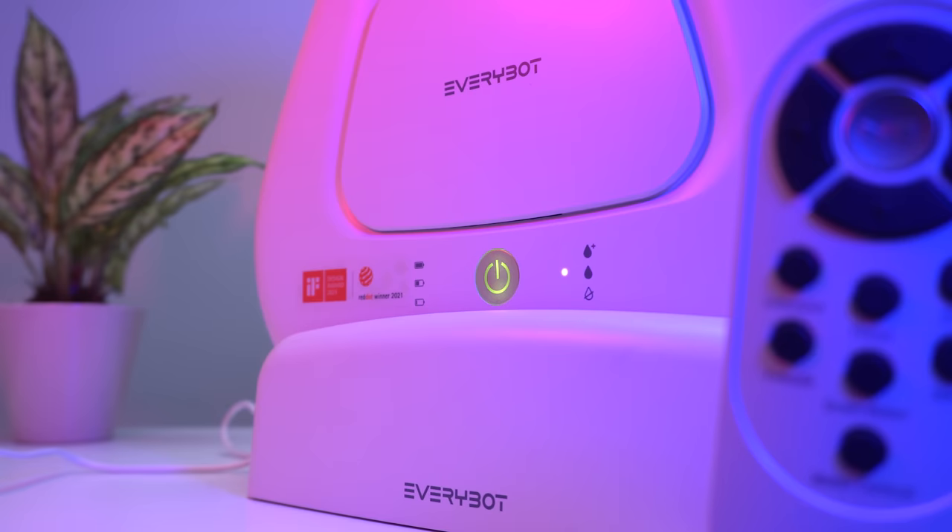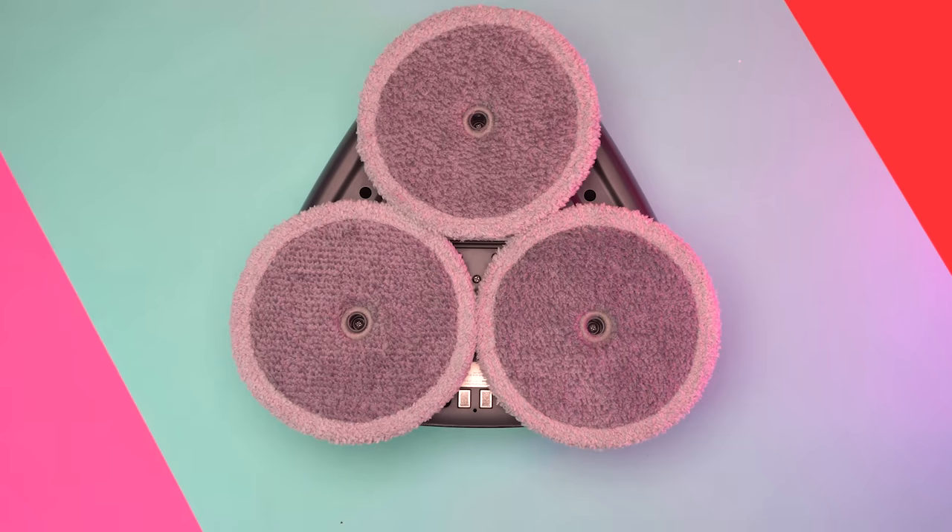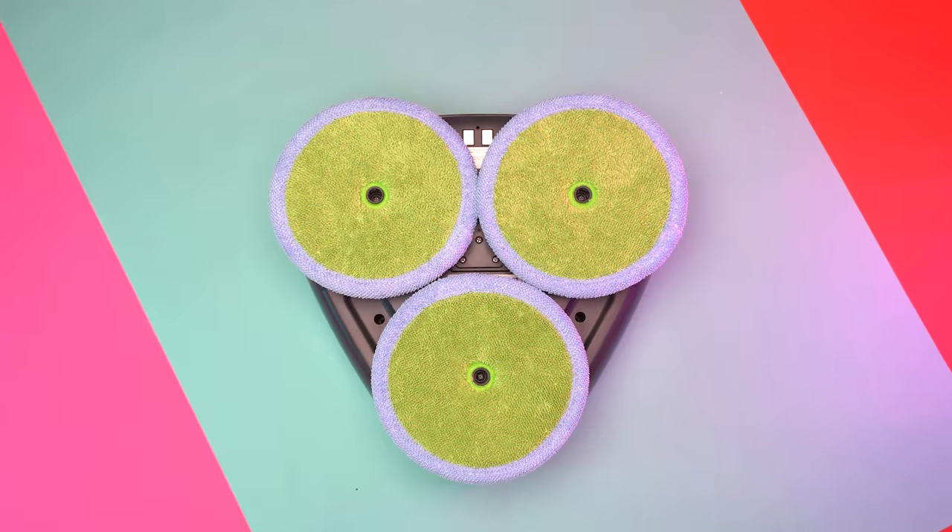With the power button, you can see the battery life indicator as well as the water level indicator. We also get two different types of mops: a mother yarn mop for intensive mopping, and a microfiber mop for fine dust and polishing.